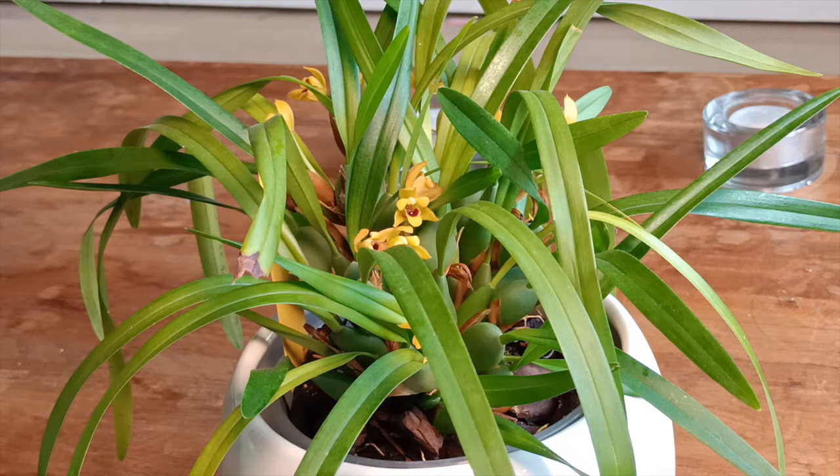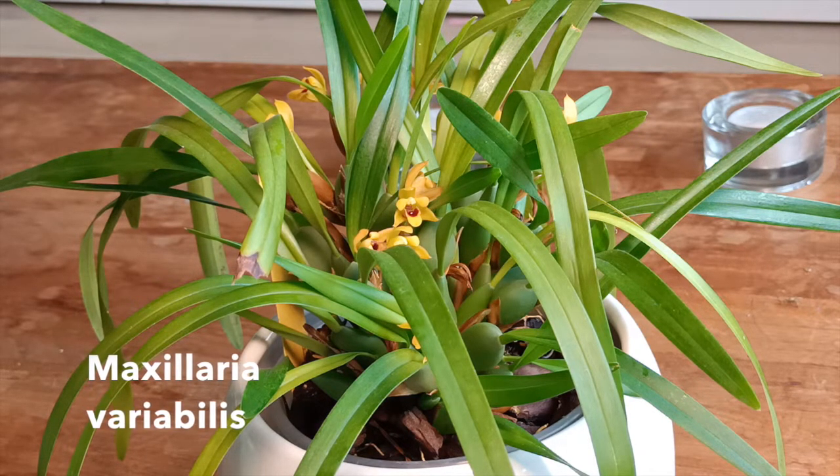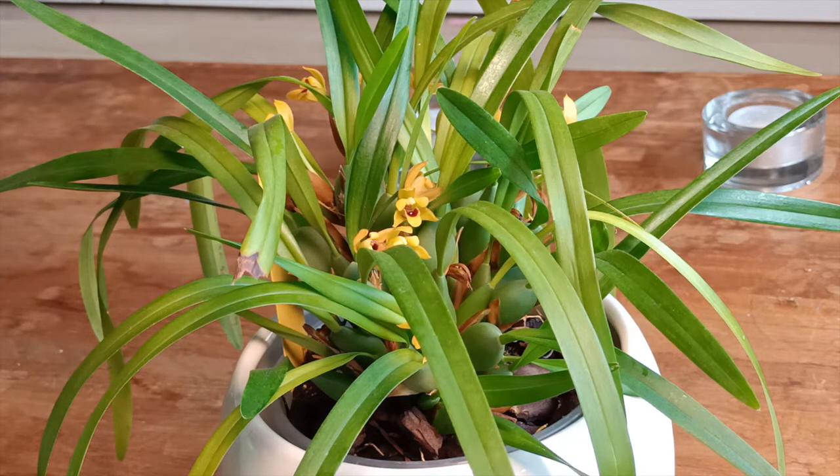Let's talk about the name of this orchid. It's called Maxillaria variabilis. Apparently, the "variabilis" is related to the fact that it can come in different colors. It can come from yellow, like you can see now, all the way to dark red. I have mostly seen the yellow variant and that's exactly what I have.